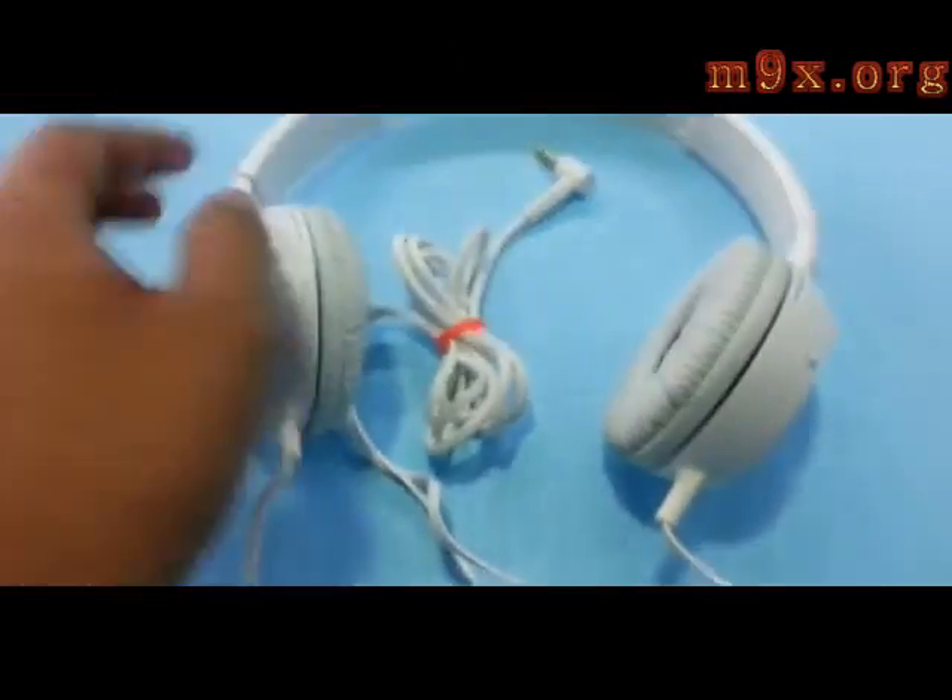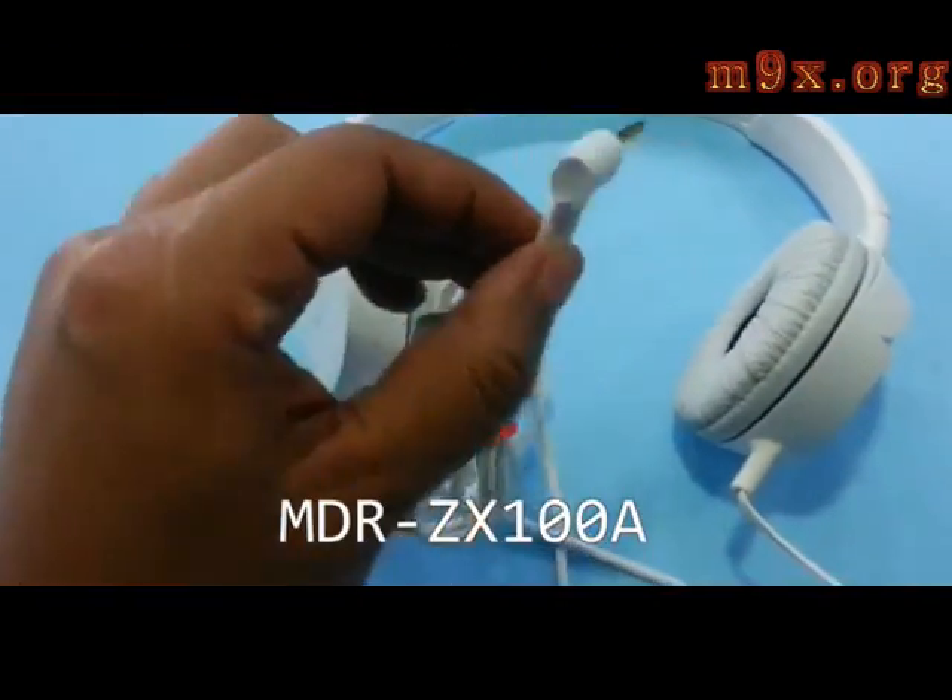This is the headphone you get free with Sony Xperia Z and also with Sony Xperia E. It is MDR-ZX100A and it is priced at 1490 rupees, though the market price is around 750 rupees.